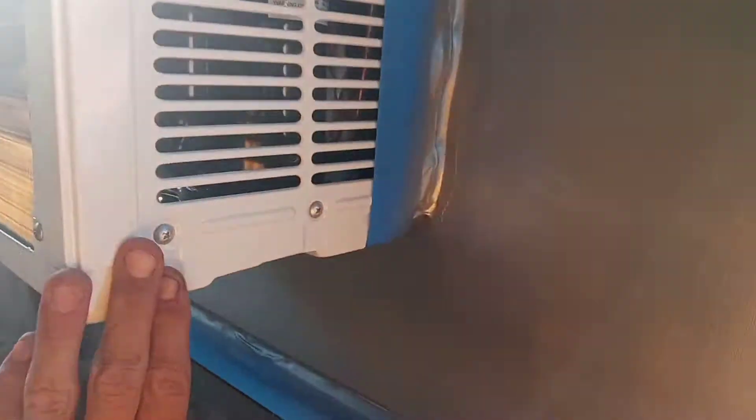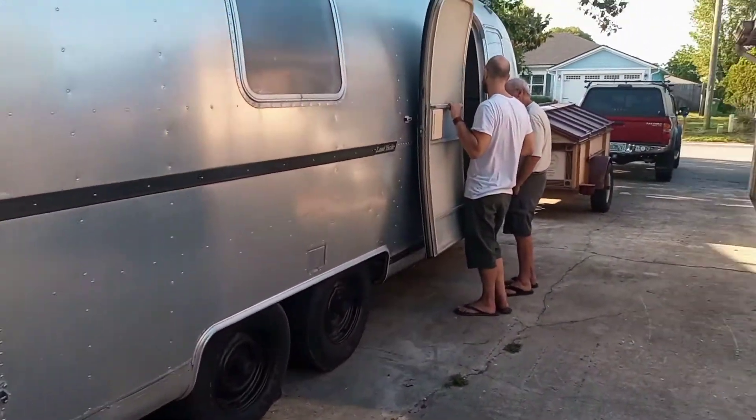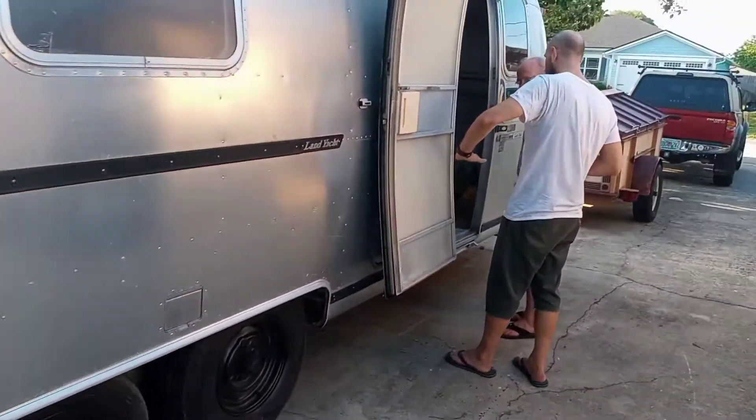This is a fine, cheap window unit in our '77 Airstream. We just got it and we're renovating it.